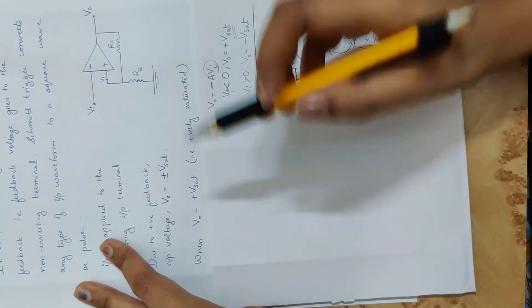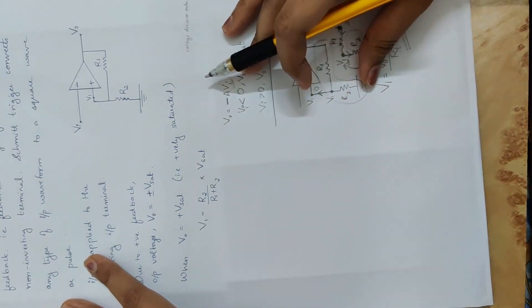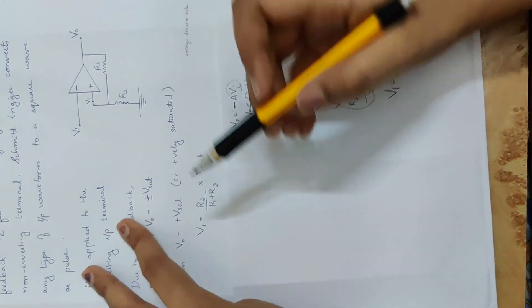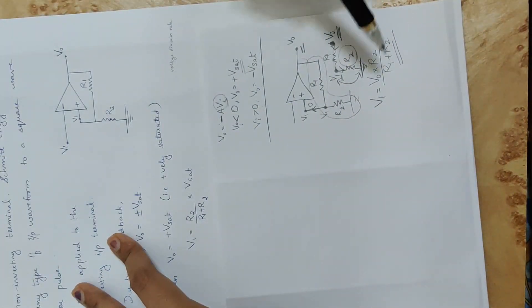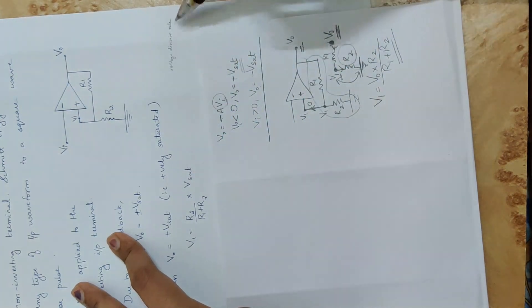When VO is equal to plus Vsat, applying the voltage division rule: V1 equals R2 divided by R1 plus R2, multiplied by VO, where VO is plus Vsat.